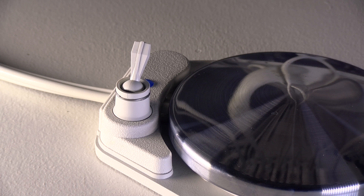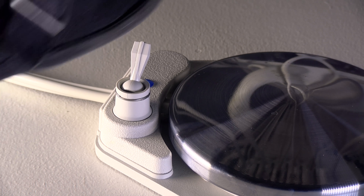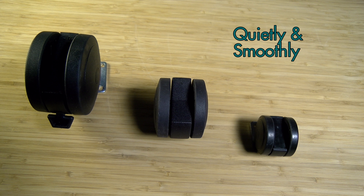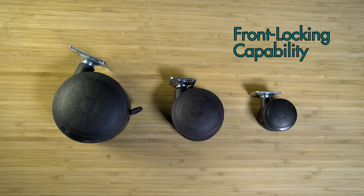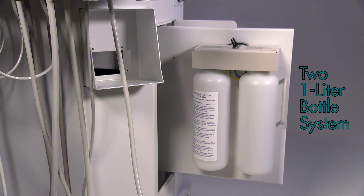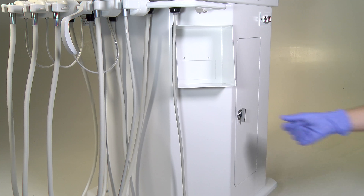The water on/off toggle features a metal tower for dependable heavy use. The cart is easily maneuvered using high-grade caster wheels that roll quietly and smoothly on multiple floor surfaces with front locking capability.